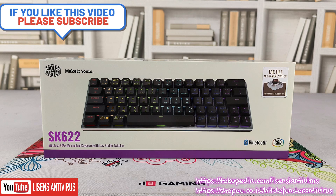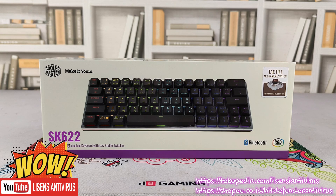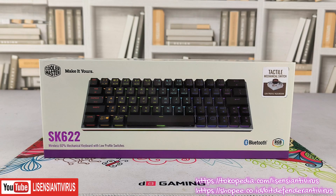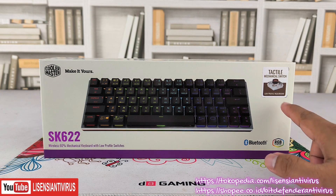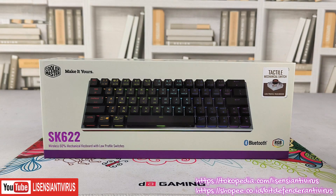Ini kita sharing dulu tentang switch ini, karena banyak orang agak bingung apa itu low profile RGB brown, atau low profile switch. Kalau ini kan brown switch-nya, tapi mode mechanical-nya low profile. Yang biasa kita ketemu itu biasanya kita sebutnya normal profile.